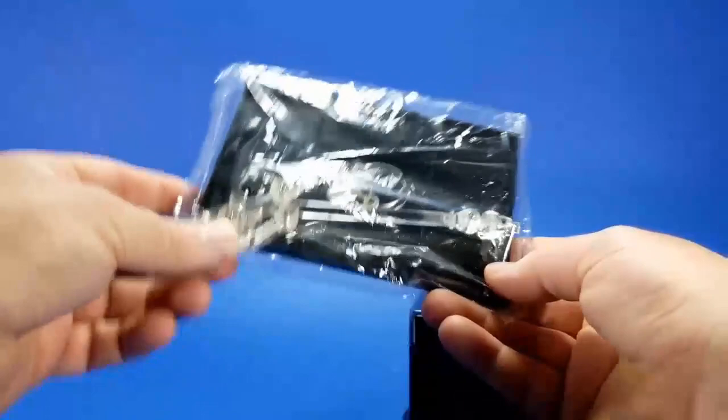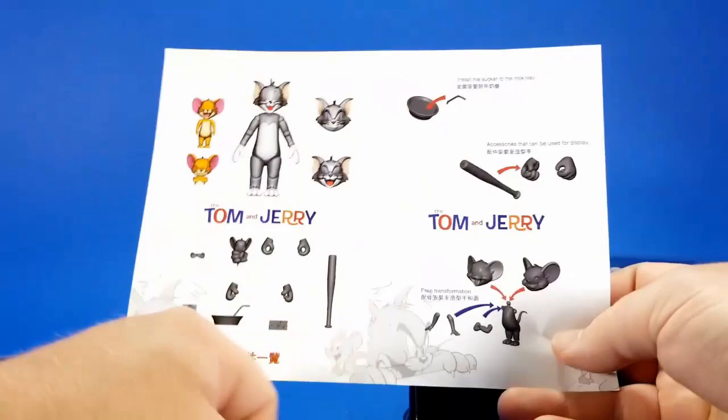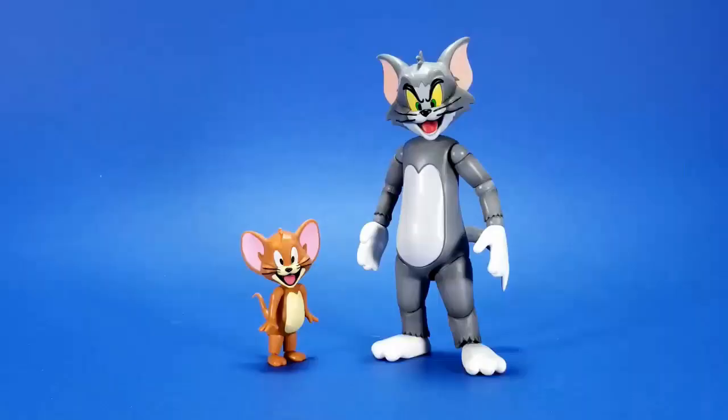You get a stand for what looks like both of them and it looks like good quality. Then you get an accessory list — it tells you to install the straw into the saucer of milk that goes in the hand, and that the arms and heads interchange. It also shows the original 3D models they used to produce these. Nothing fantastic but interesting — I kind of like that. All out of the package and I like these, though they have some expected problems.